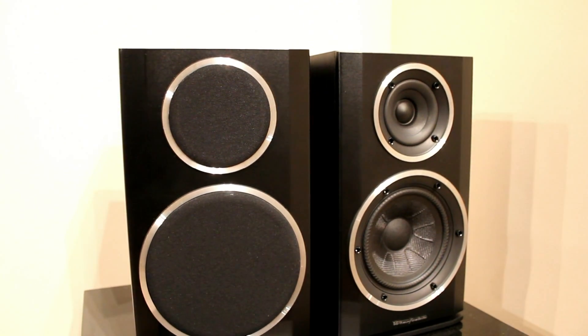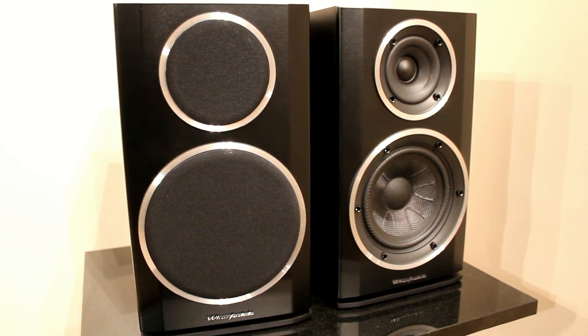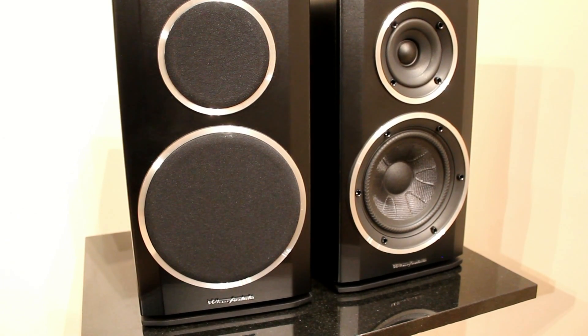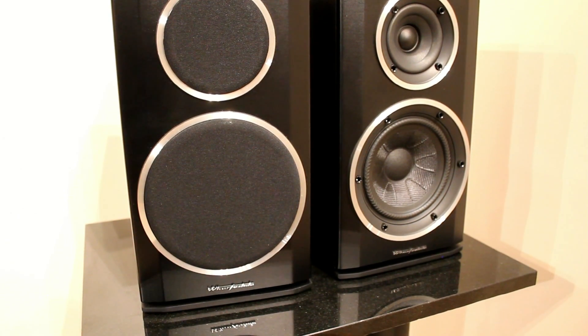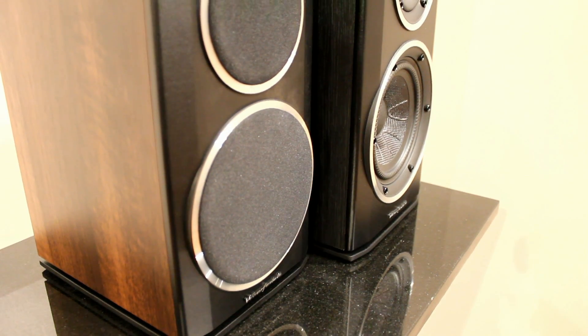They do suffer from the same problem as the 121s with the grills — specifically, the tweeter doesn't sound very good with the grills on at all. It completely messes up the sound, and we recommend having at least the grill off the treble when you're using them.